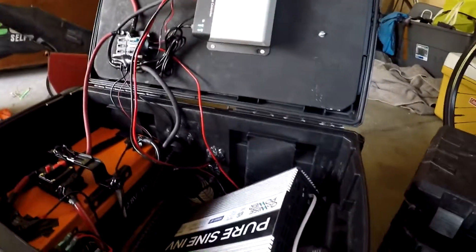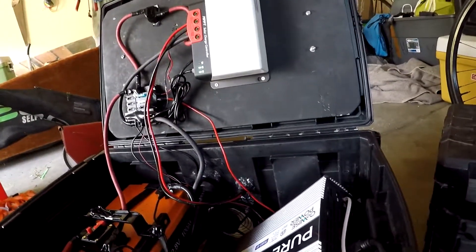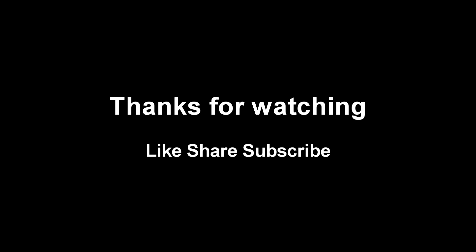Let me know what you think. I think these components worked out really well together. Let me know what you do differently, and if you have any questions shoot them in the comments. Thanks for watching.